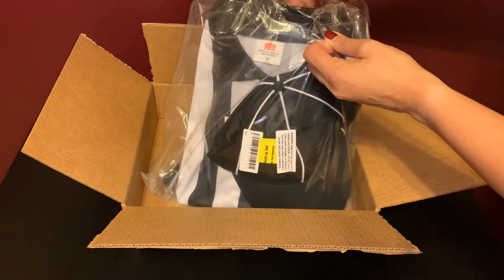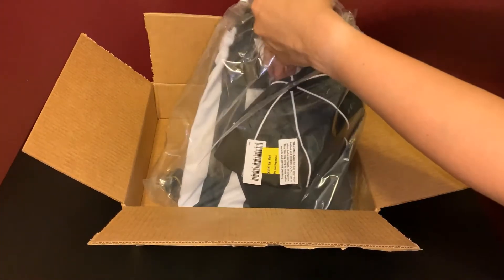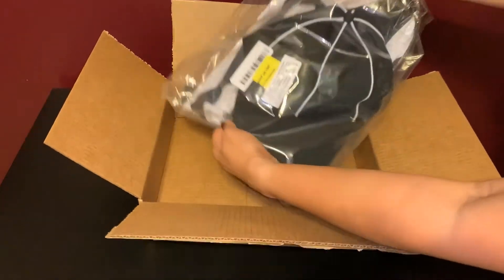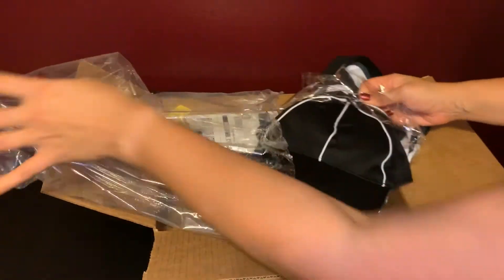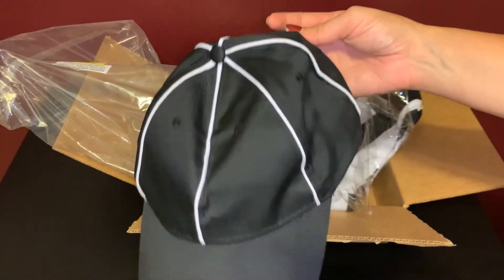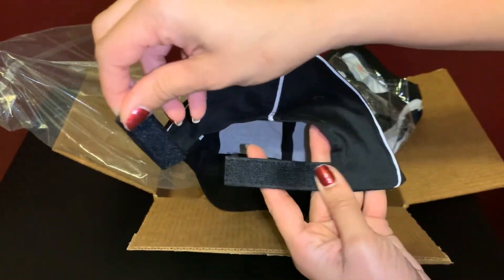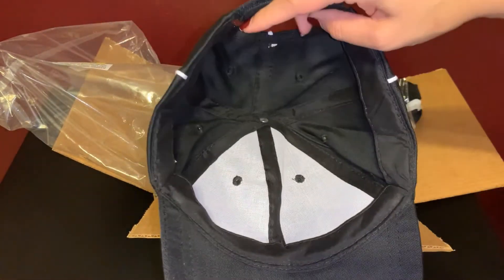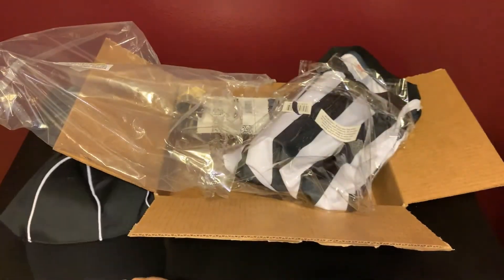Let's go ahead and check out what we have in here. First off, we have a cap and it does have a Velcro back to it. There's the inside to give you a little view into that. There you go for the cap.